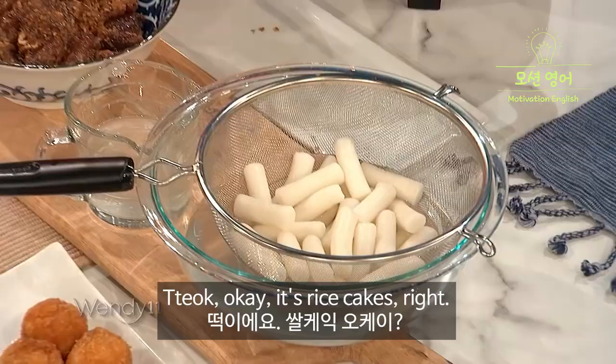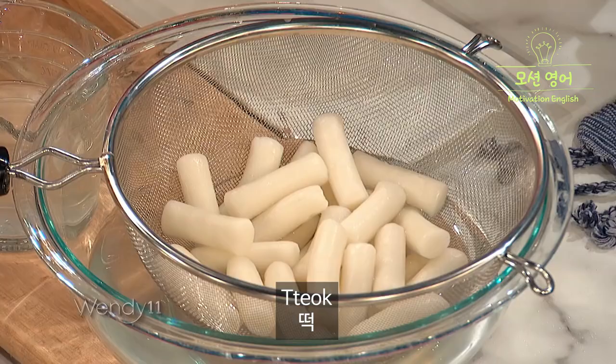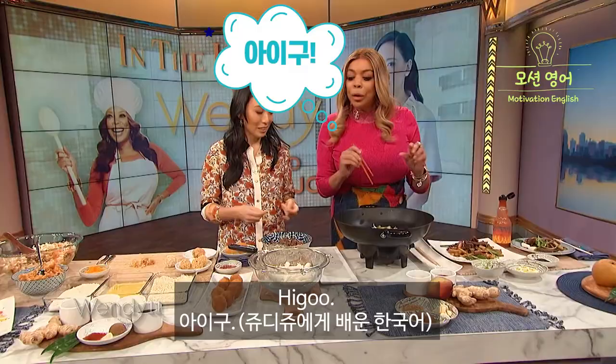So since you're the... Ddeok? No, ddeokboki. Ddeok is this. Ddeok, okay? It's rice cakes, right? How do you say it? Ddeok. How do you spell it? T-T-E-O-K. Ddeok. Yeah, ddeok.